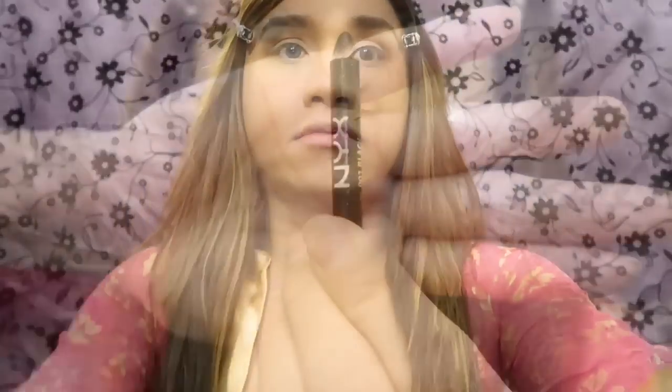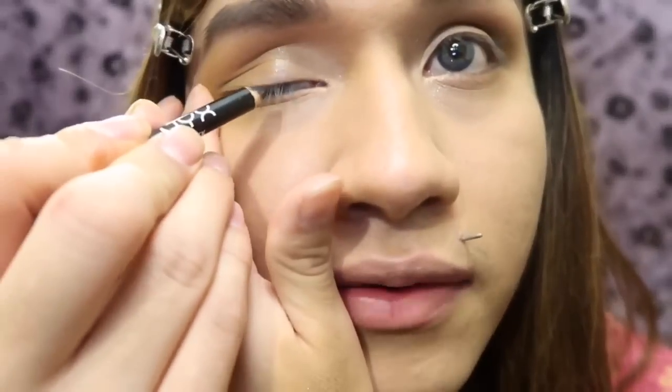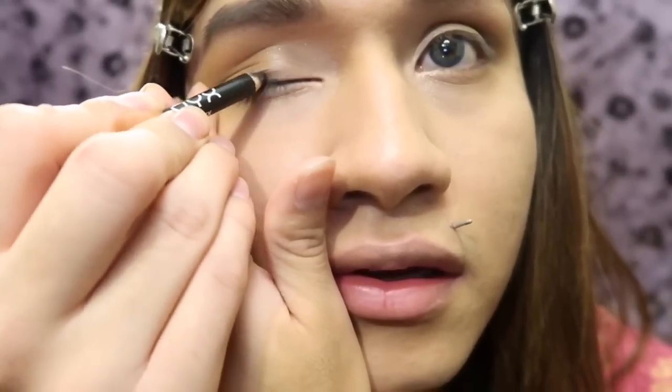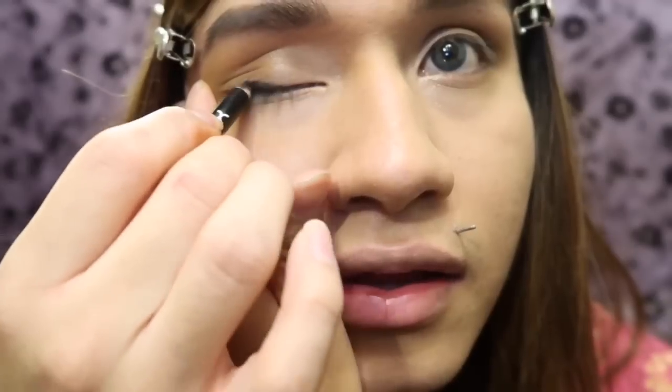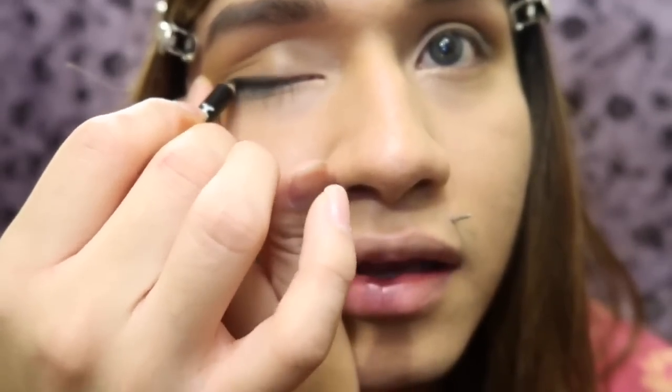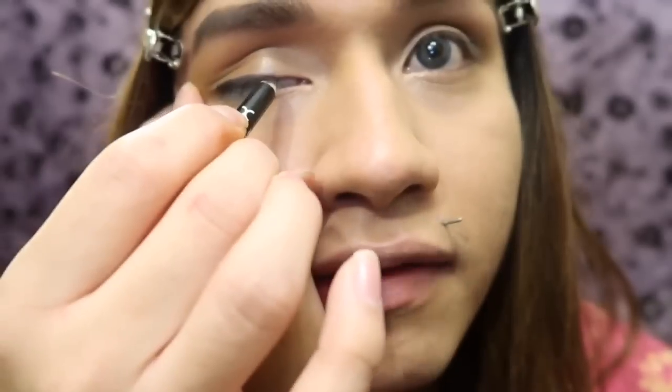I'm about to find my black eye pencil. I'm gonna put it on top of your lash line as eyeliner, and you don't have to be super careful when you do this because we're gonna smudge it. So if you mess up, it's all good. We're gonna put it halfway — we're not gonna line the whole eye, only halfway.